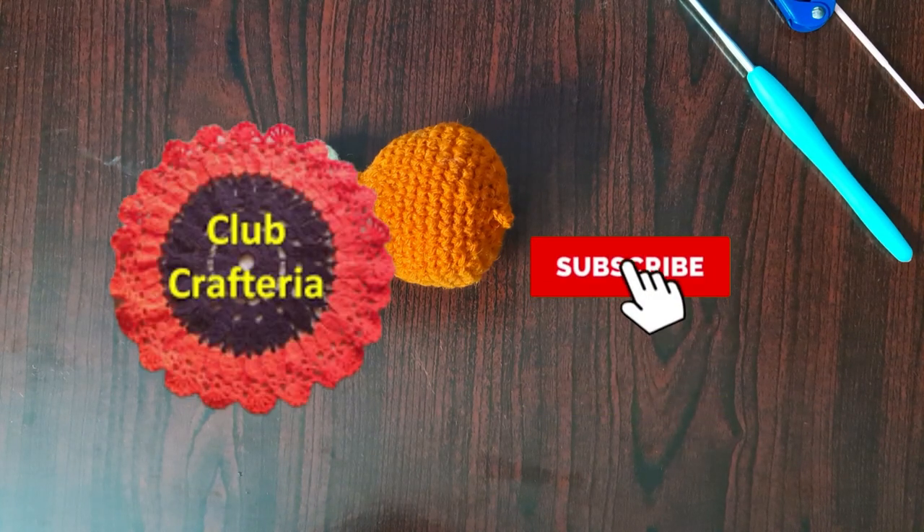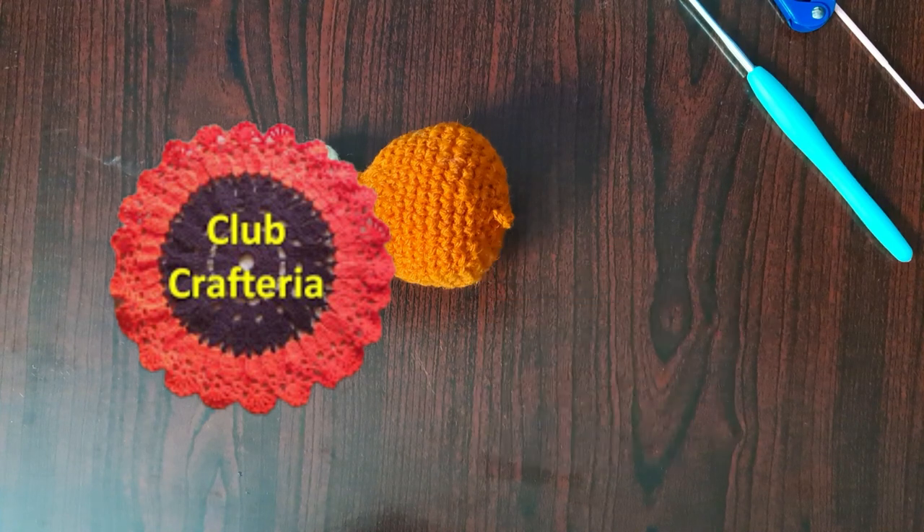Chain one — this will be the key ring hole. The chicken drumstick keychain looks like this! You can also subscribe to my channel by clicking the subscribe and bell button to get more videos. Thank you friends!